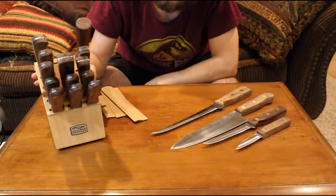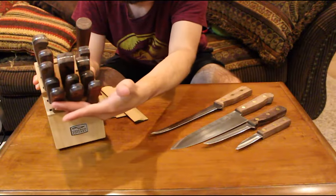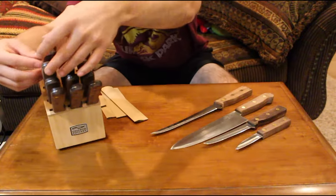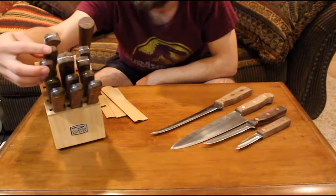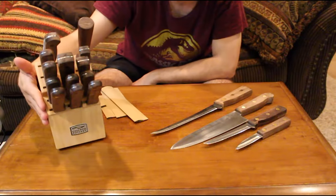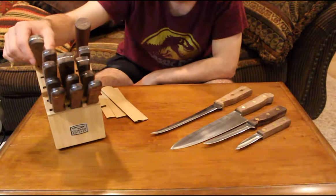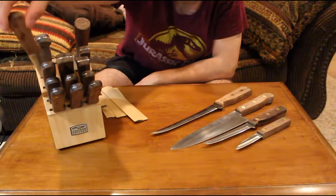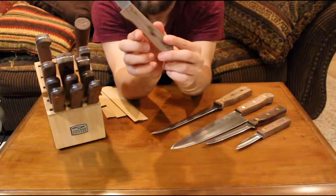The 14-piece block set comes with eight steak knives, but looking at the block it's sectioned in groups of three — so where are the other two? They're up at the top, in two separate slots. That's a little weird; I'm not super fond of it. I feel like the steak knives should all be together and the specialty knives should be together up top.